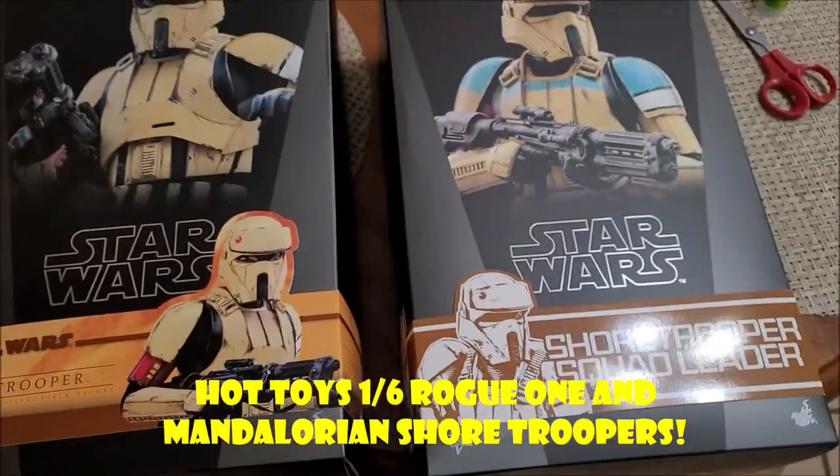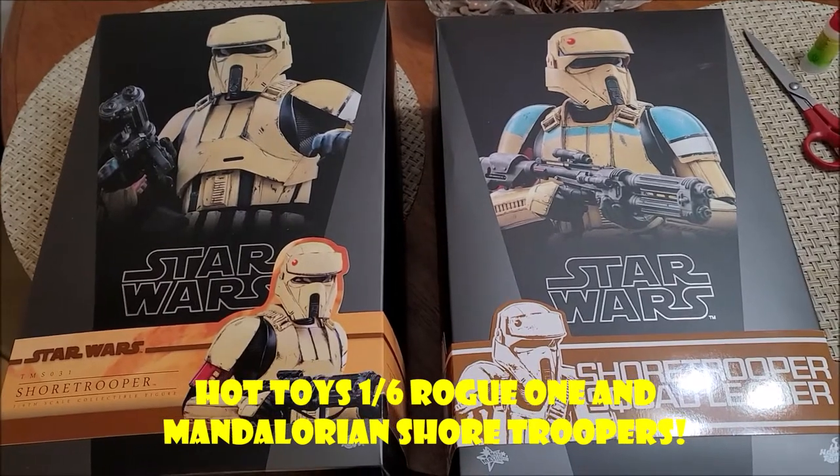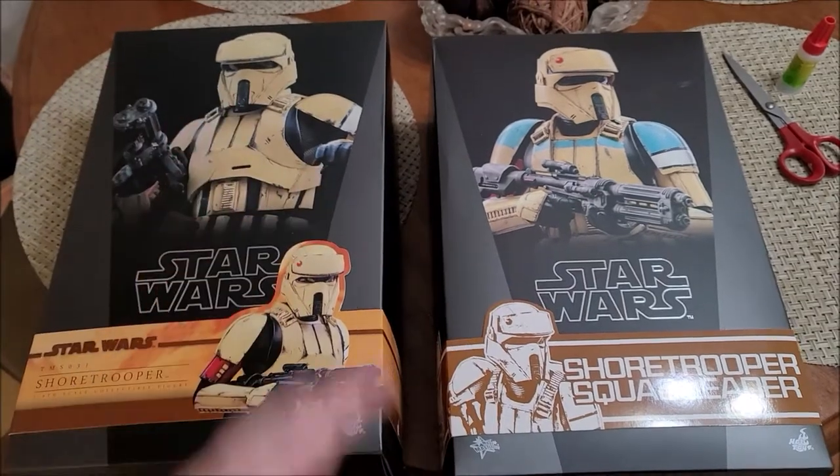Hey guys, Jobbiz34 back again with another Hot Toys review. I decided to tag team and do two for one here, a twofer, since these two kind of relate and sort of don't relate.